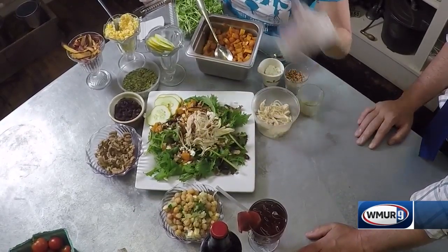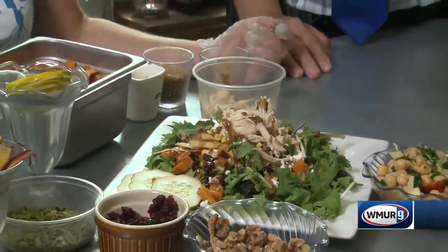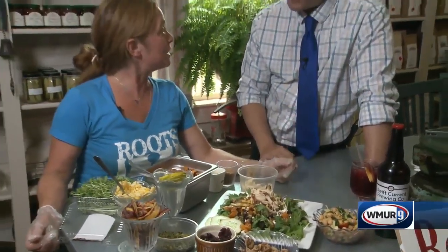That salad's complete, but what salad would be complete without a sangria? You've got to have that, especially at lunchtime — no judgments here. On a Friday you can have one. We also offer beers and other beverages as well that you can have with your lunch or your caterings.